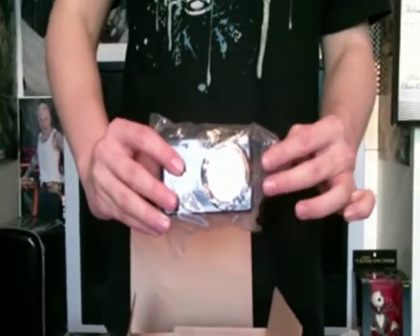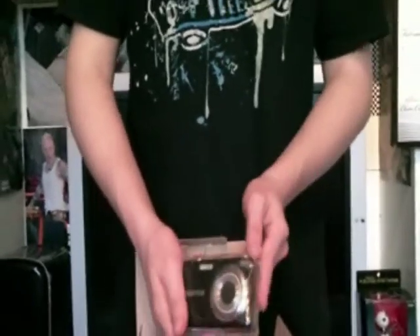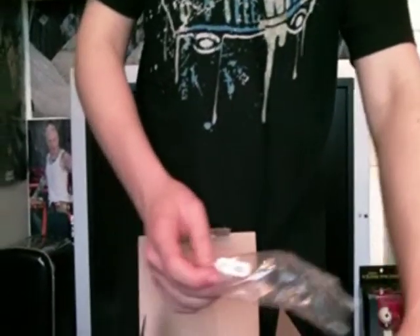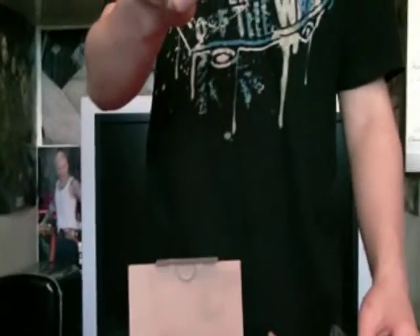Here's the actual camera. Pretty nice, I like the colour of that. That is the camera — I'll put that to one side and we'll look at it in a minute. And then there's the strap for the camera, which is beautiful.